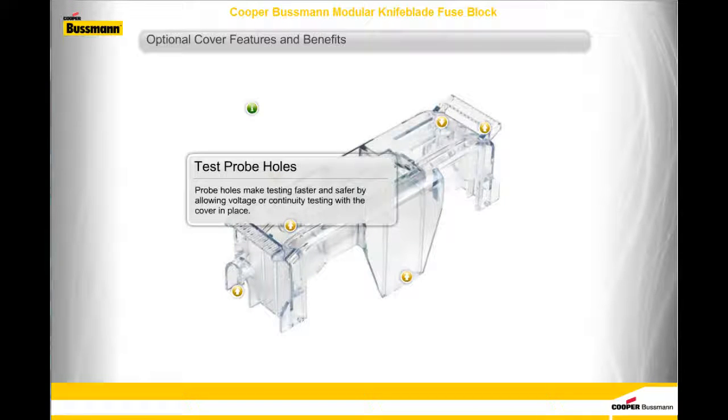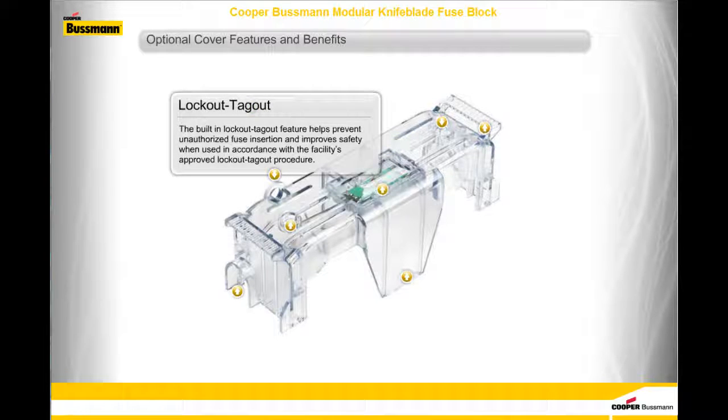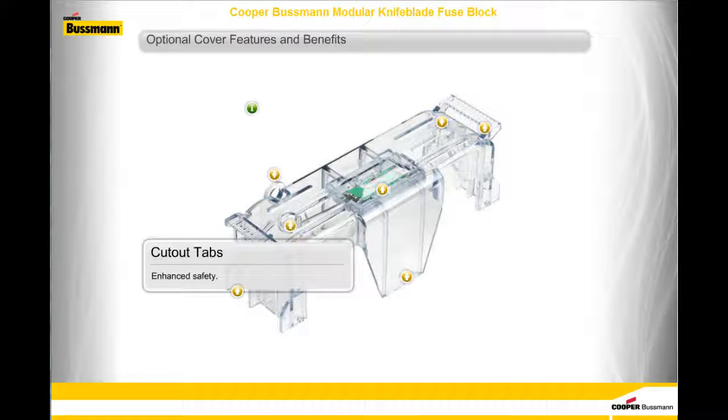Test probe holes: probe holes make testing faster and safer by allowing voltage or continuity testing with a cover in place. Lockout tagout: the built-in lockout tagout feature helps prevent unauthorized fuse insertion and improves safety when used in accordance with the facility's approved lockout tagout procedure. Cutout tabs provide enhanced safety, which we will discuss in the next topic.